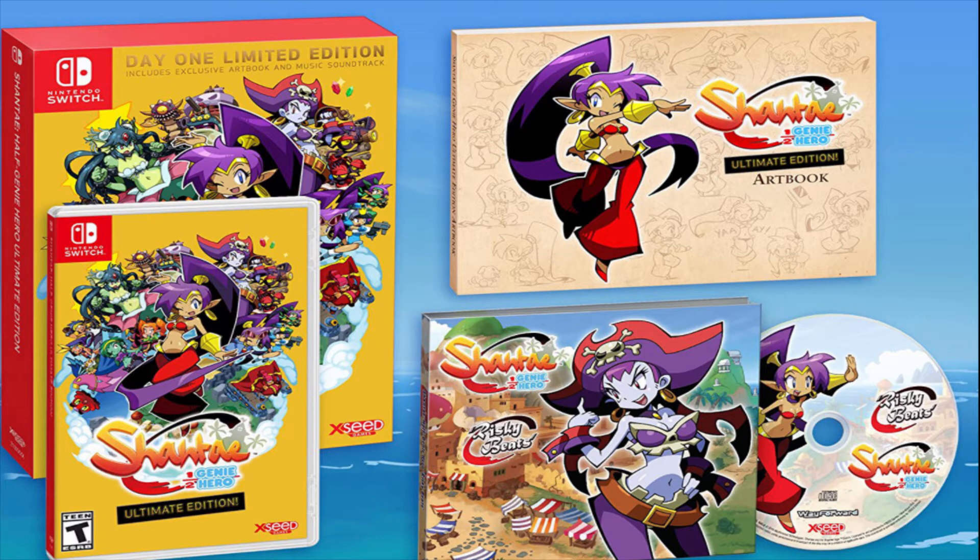All pre-order and launch copies will be getting a day one edition, and it comes with a 30-song Risky Beats soundtrack and a 100-page art book with a lot of sketches of Shantae from the game.